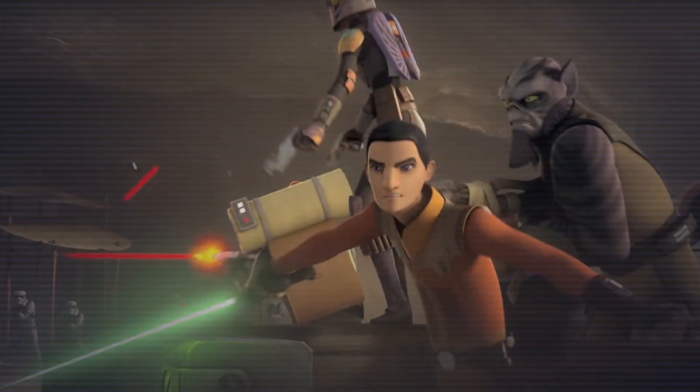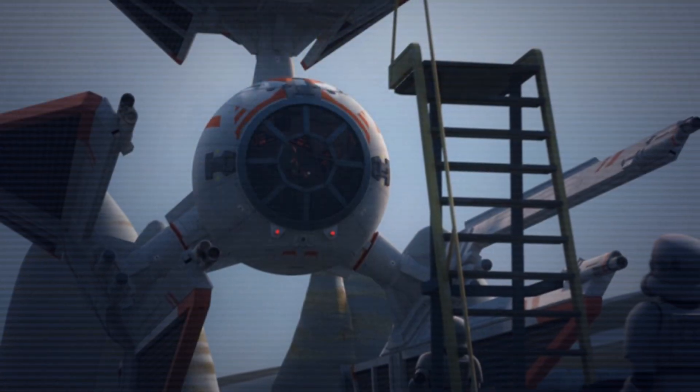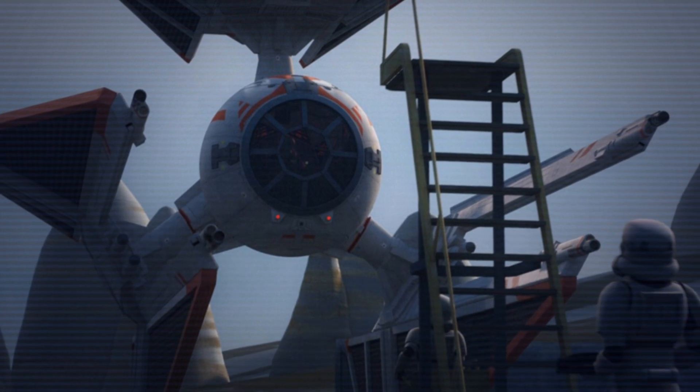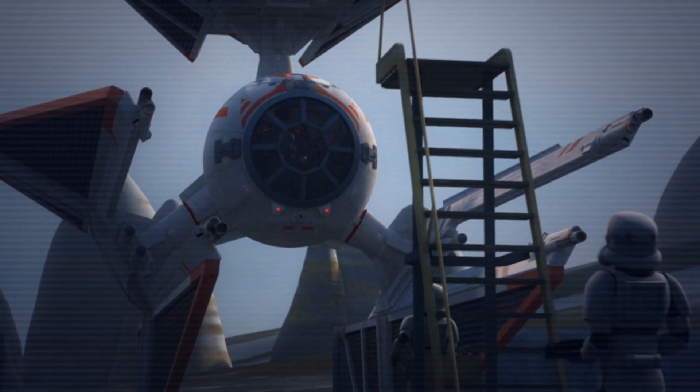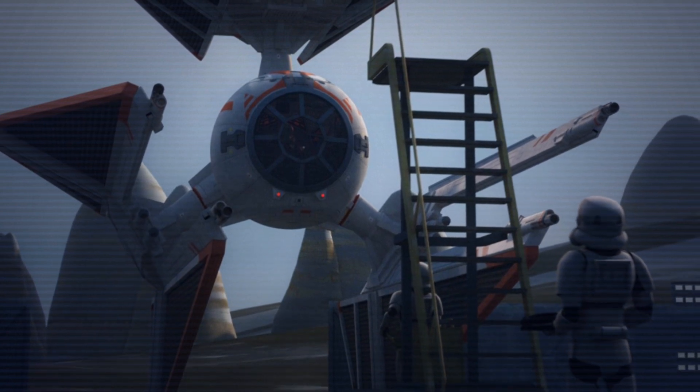However, due to the rebel uprising on Lothal and the destruction of the DS-1 orbital battle station soon after, the project was halted indefinitely. The TIE Defender became a rare commodity in the Imperial Navy and never saw widespread use, despite its superior specs.